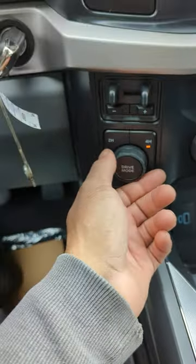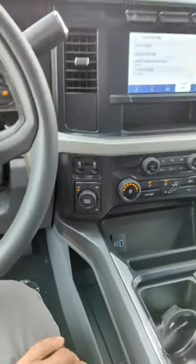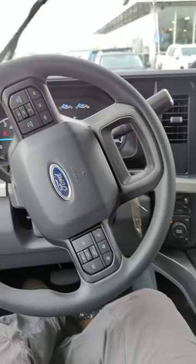So when you put it in Off-road, it puts it in four-wheel by itself — that's something you want to know. You don't want to accidentally be in Off-road and be in four-wheel if you didn't know. But pretty cool. Comment below — what do you think about these drive modes in this new XLT?